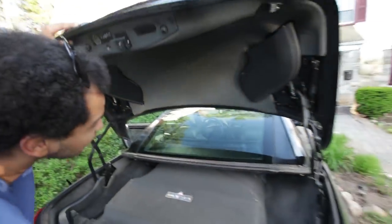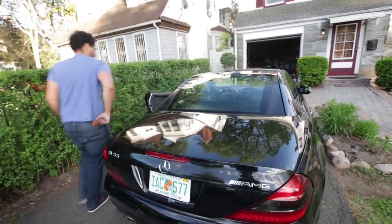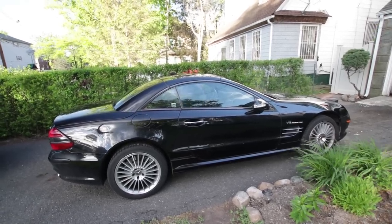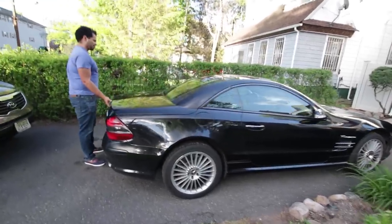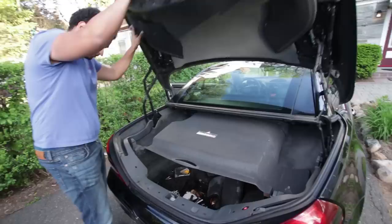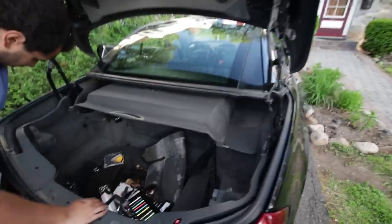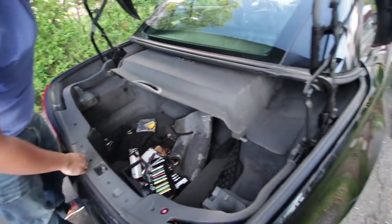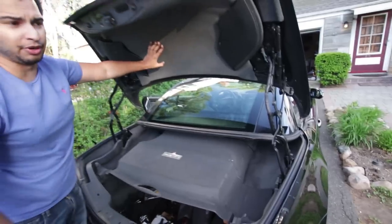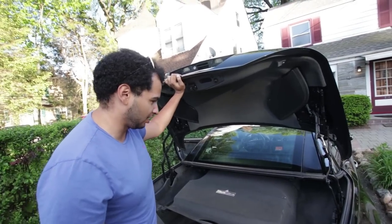The trunk separator is definitely closed. Take two. It might be a faulty part here — I don't want that falling on my head. Yeah, I think it might be this. I'm gonna have to do some more research. Well, that was a giant waste of time. I'm going to leave it here, do some more research, and see if we can actually get this into a convertible.